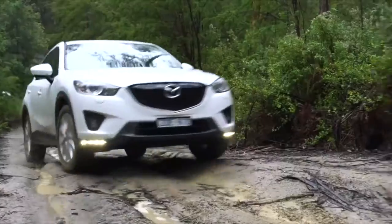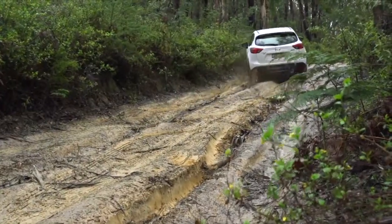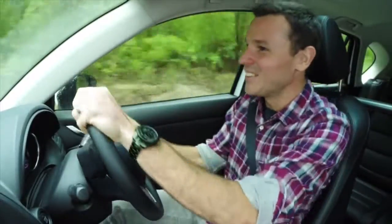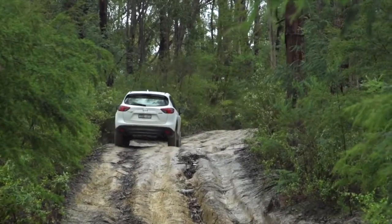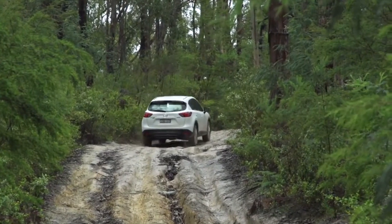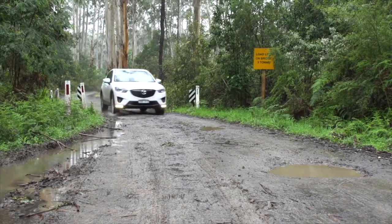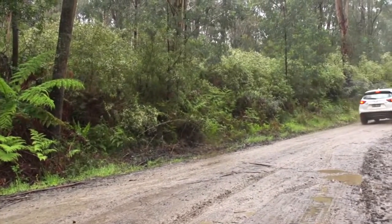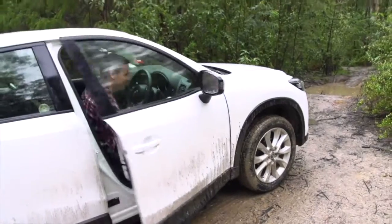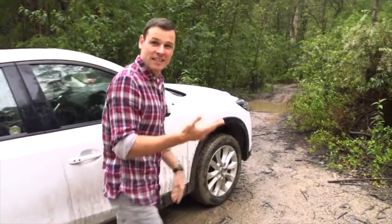Here we go. Here we go. Oh, clay. Beautiful. Okay, that's hills, ruts, and clay covered.